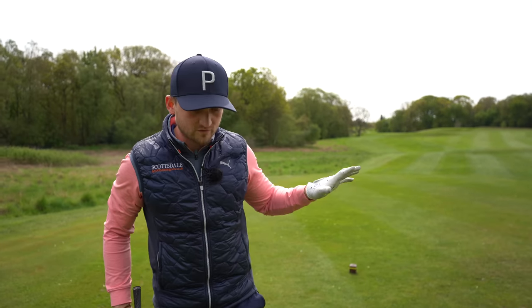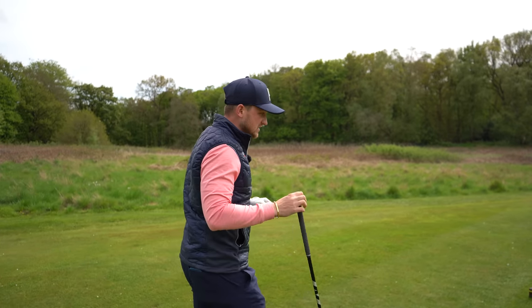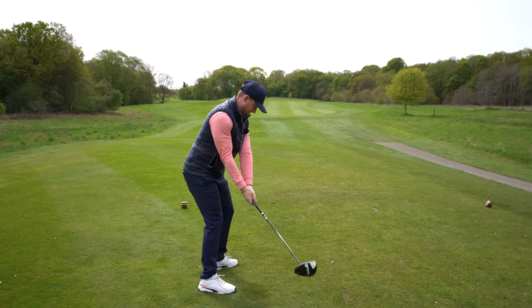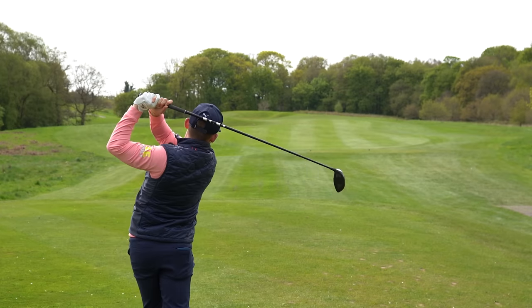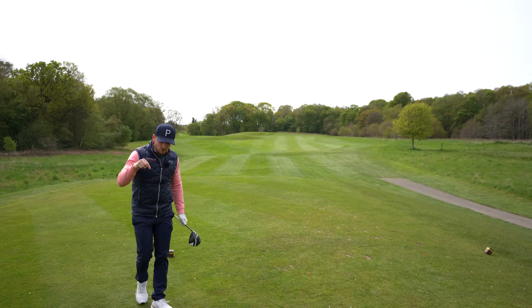Last one on our list — and by the way, this works with your irons and your driver. Make two practice swings: one as fast as you can — 10 out of 10 speed — then make the second swing at 1 out of 10 speed. Walk into your shot and you can picture the feeling of the difference between them. Then split the difference. That contrast gives you the perfect tempo feel.